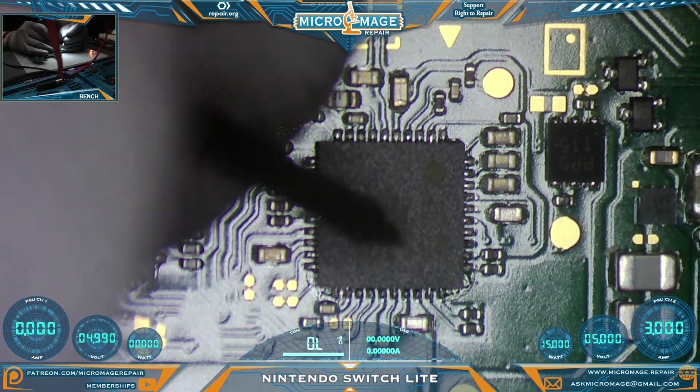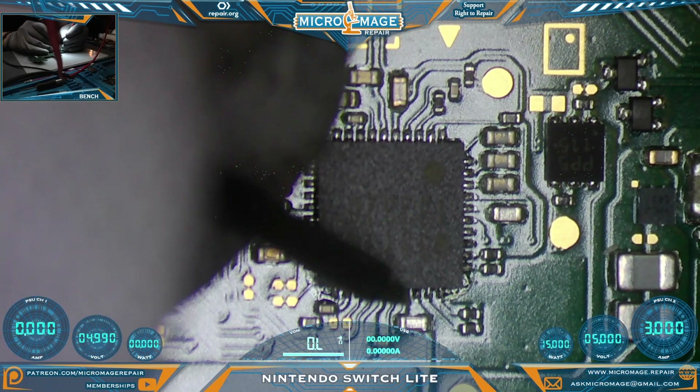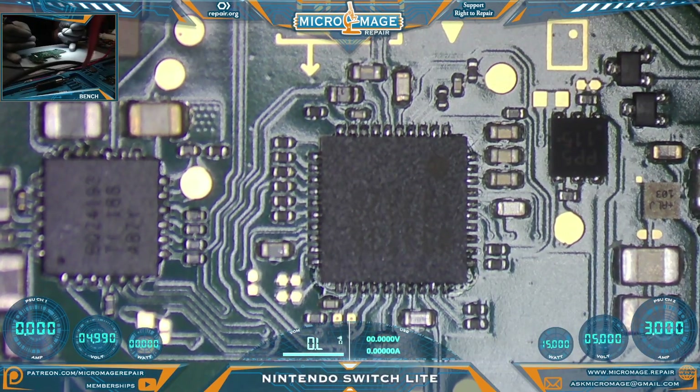And another shorted capacitor. All these lines right here are shorted to ground. In the case of this capacitor, it has two lines going to the chip, and in that case only one side should have a pathway to ground. So we definitely have a problem around the M92T36. Let's continue our testing.